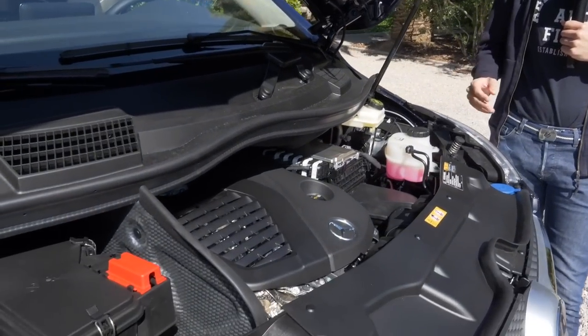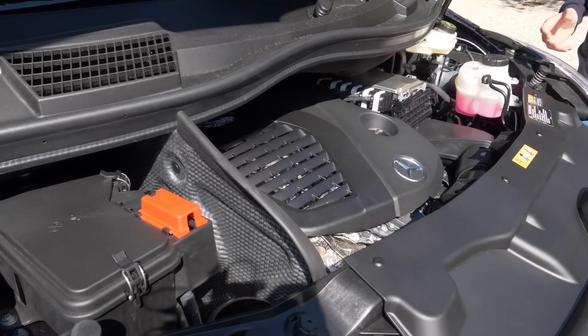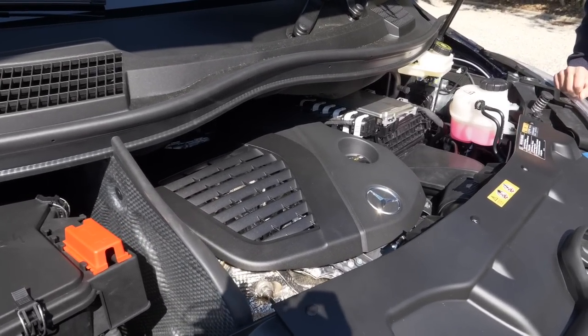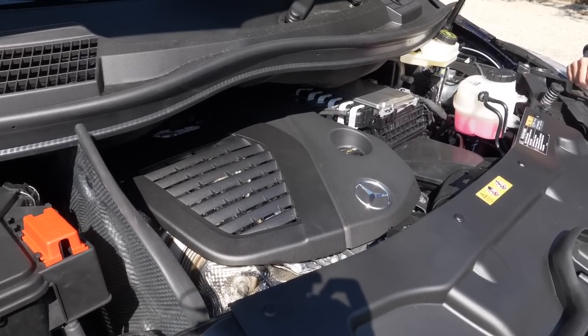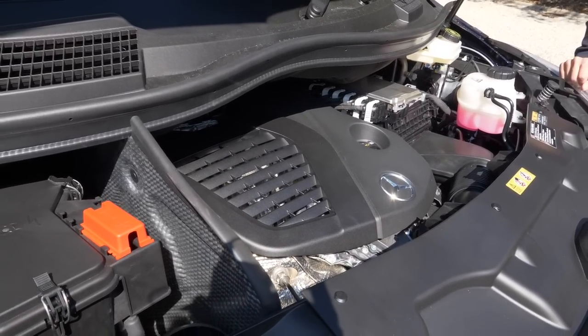The Marco Polo gets all of the normal V-Class engines — a 2-liter 4-cylinder diesel in 163, 190, or 239 horsepower. The top-spec 239 horsepower engine would be the new 300D — that's the name — the strongest diesel engine option for this one.